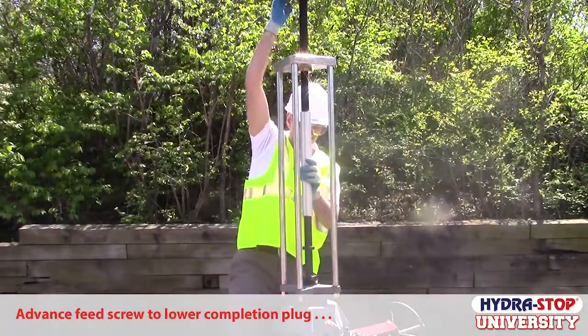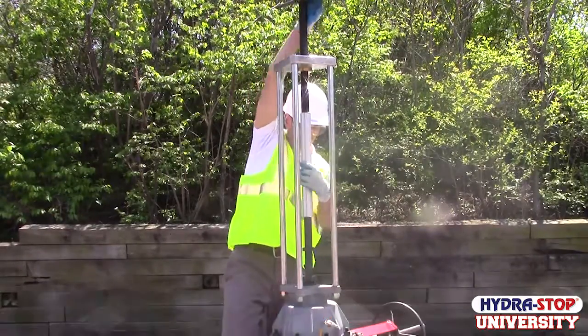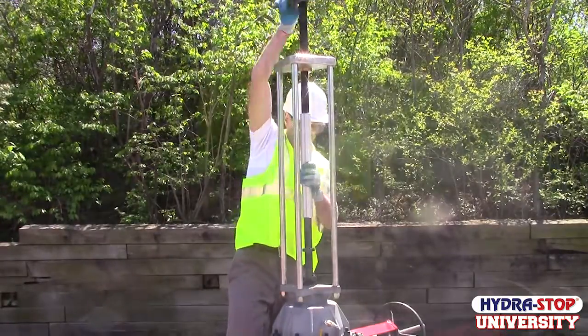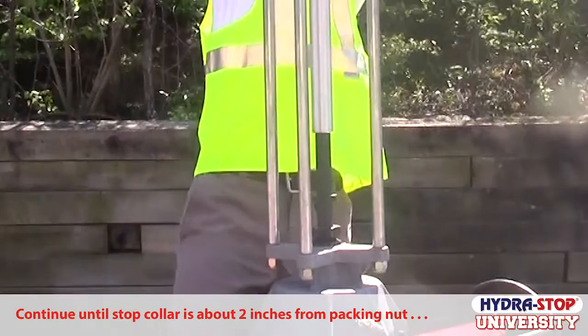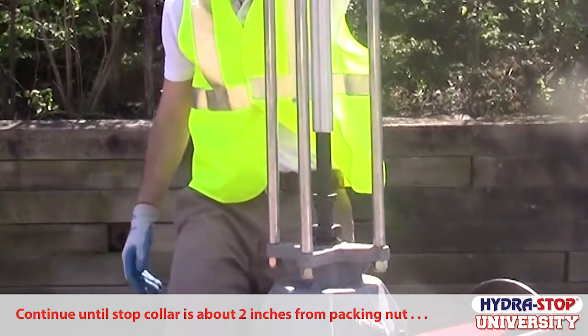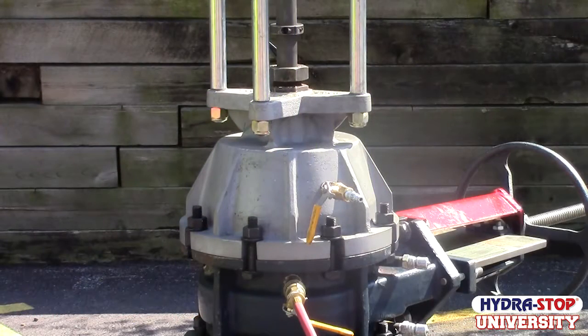Loosen the packing nut assembly clamp lever and start turning the feed screw until the stop collar reaches a distance of approximately two inches above the packing nut assembly. You may encounter resistance when the bottom of the stop collar is approximately two inches from the packing nut assembly. This indicates that the completion plug O-ring is starting to compress as it enters the HSF 250 fitting.